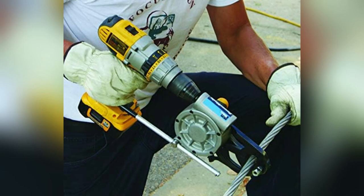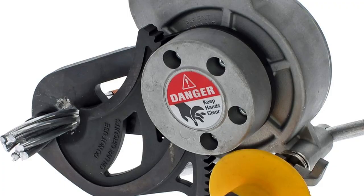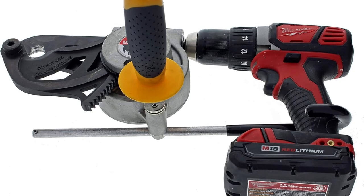Alright folks, imagine no more wrestling with awkward cable cutters. This one practically dances with your drill. Compatibility with any 12V plus drill means smoother, quicker cuts. Just pull the trigger and boom.